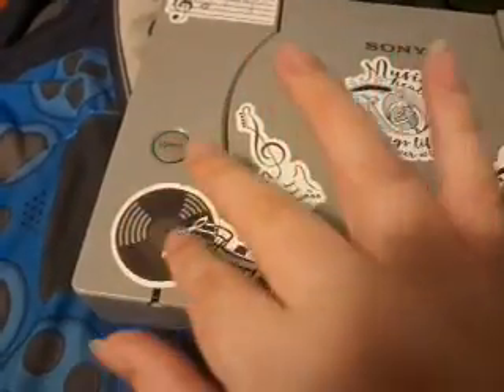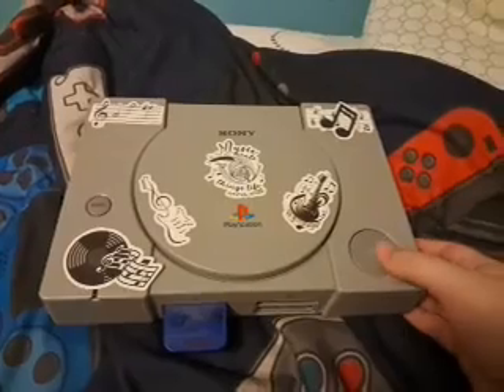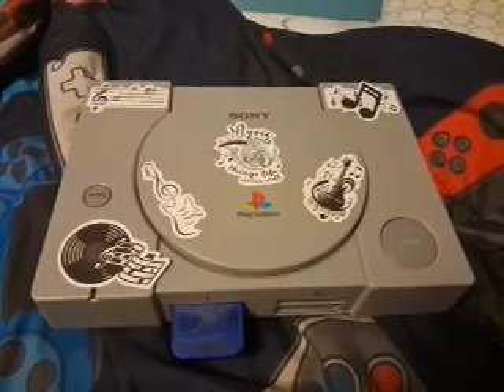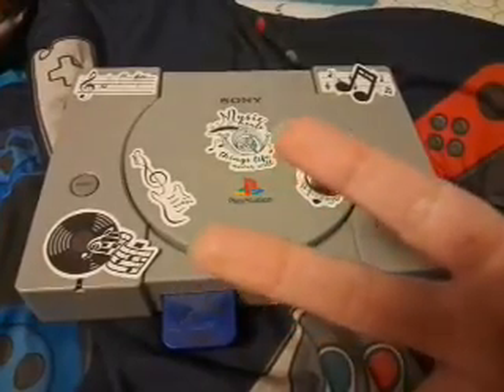I put it directly over the on button, so you have to touch it every time you want to turn on the console. I just thought this was really really cool. Let me know in the comments down below what you guys think — I would love to hear your opinion. Thank you for watching and I will see you all next time, later.